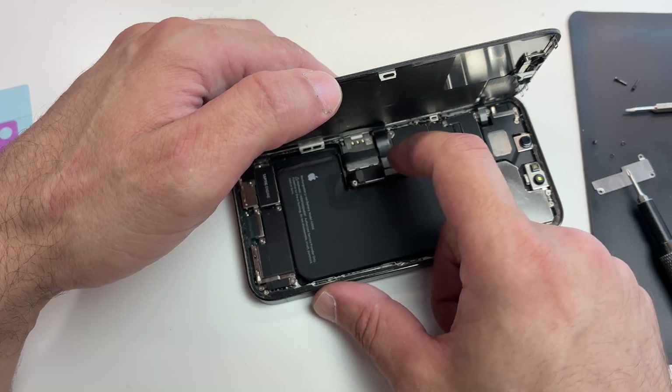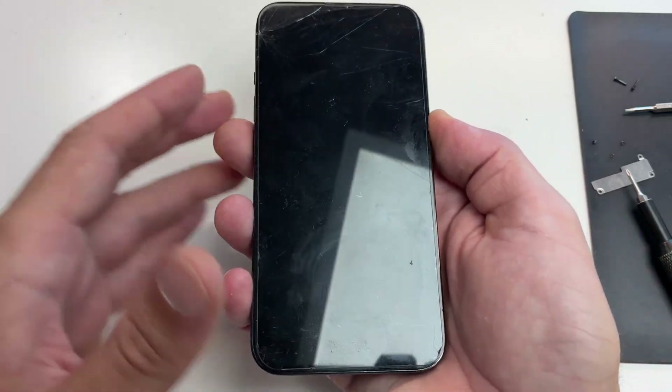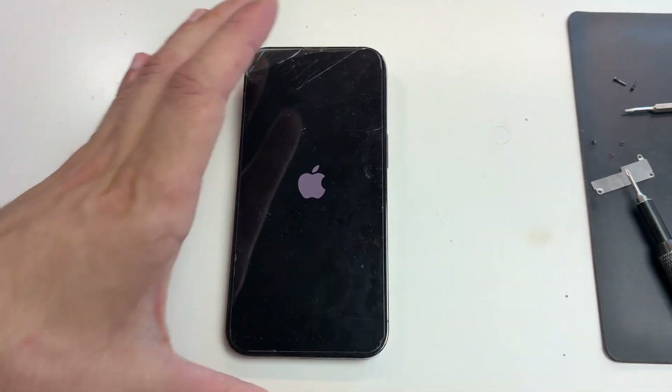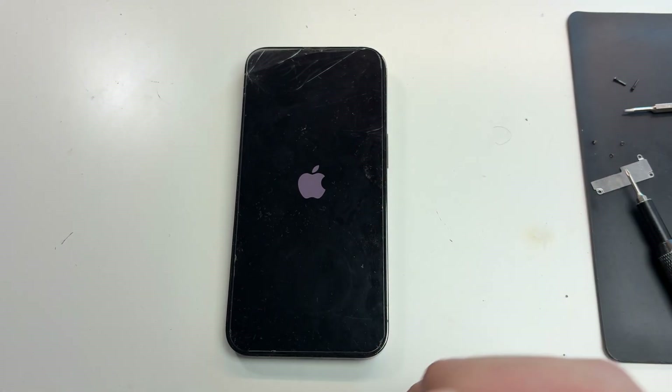Now with the new battery connected, here's another tip: don't glue down the new battery yet. First, just connect it and turn on the phone. See if the battery behaves normally — check if battery health is displayed, because some defective batteries won't show it. Use the phone for a few minutes; maybe it will start rebooting if the battery is defective. If you already glued the part, this becomes another set of problems, and if you have warranty for the part it won't be accepted.